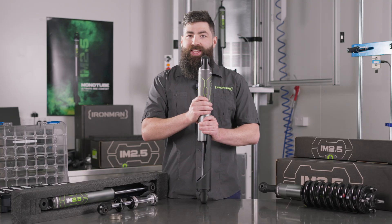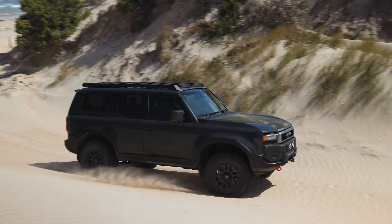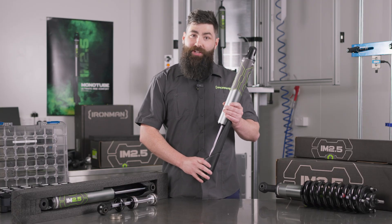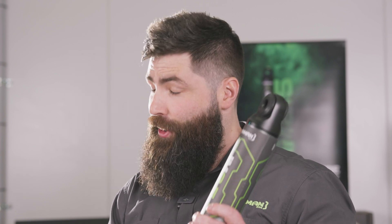Another feature we haven't included in the IM 2.5 is adjustability. We feel strongly that we've spent countless hours and thousands of kilometres tuning these products to ensure that what comes out of the box is perfectly suitable for your vehicle. Nine times out of ten with adjustability, they go on a vehicle once and are never touched again — so to maintain affordability we left that feature out. Rest assured there is no compromise to ride comfort and performance.